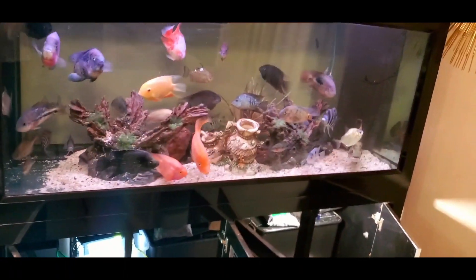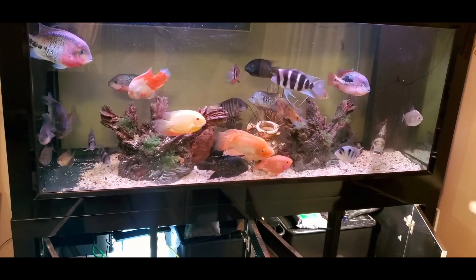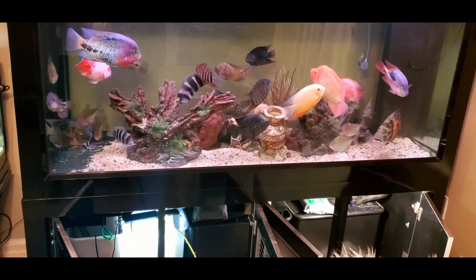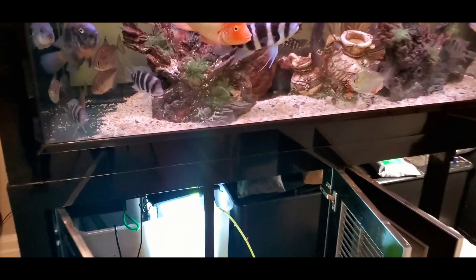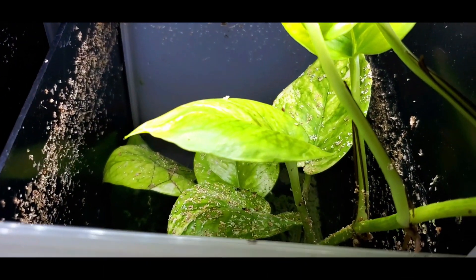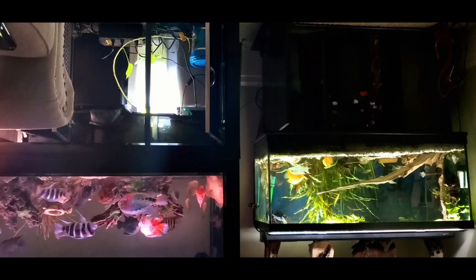For my large 250-gallon tank, I have a sump — the whole bottom is a sump. In the first compartment I have filter floss and lots of sponges. In the next compartment I have bio balls. In the next, lava rock. In the next, some filter floss. And in the final compartment I have plants and a refugium with anubias, some petals, and java ferns. Even shrimp are living in the sump, which helps keep the plants very clean.